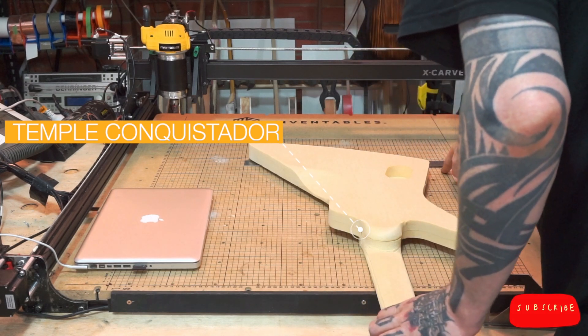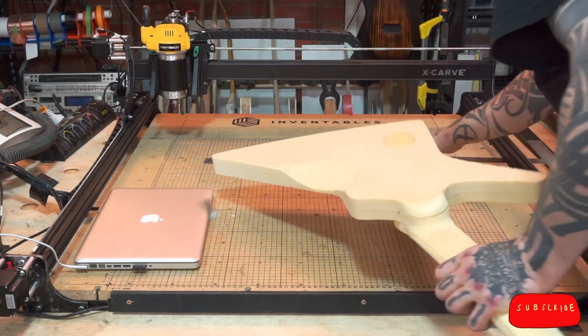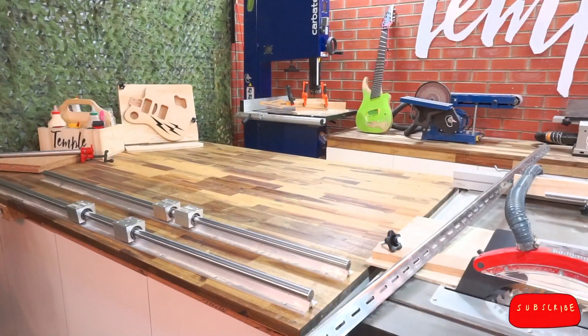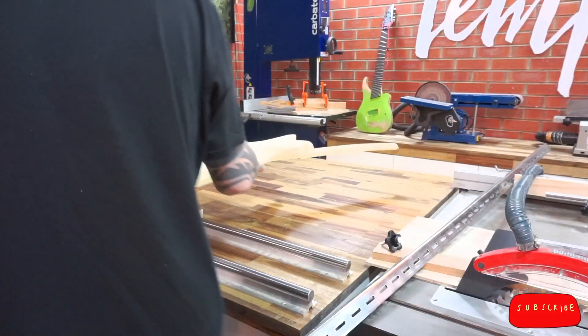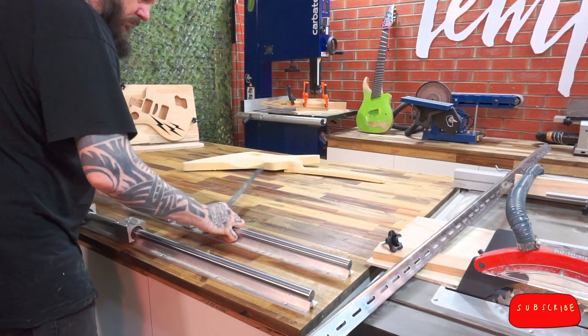So let's get started. After measuring the width and length of my widest type of guitar, the Conquistador, I can start with a clear idea of how big the maximum surface area I might want to route will be. The Conquistador is slightly bigger than my Electra V style guitar, so I can cut that on here too.